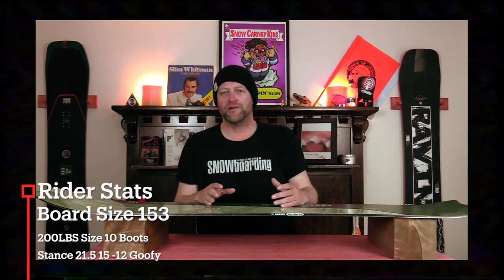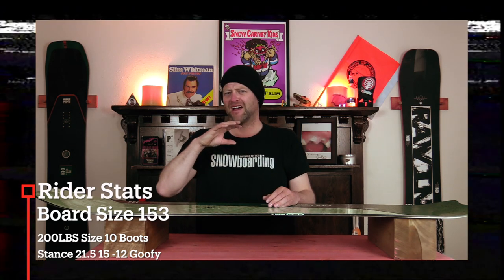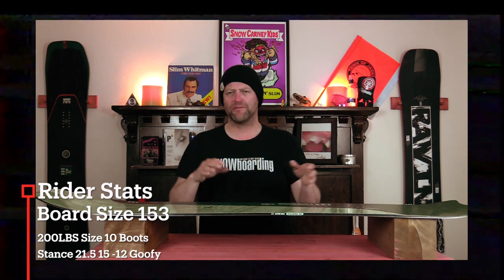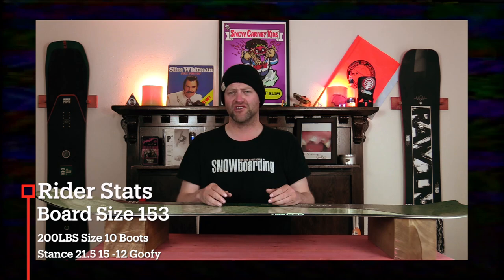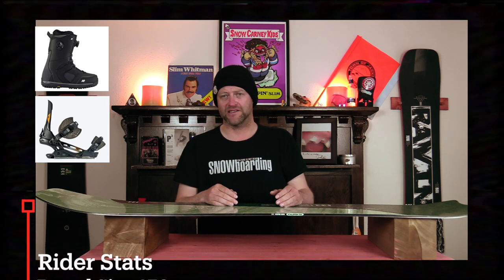I rode this board at Arapahoe Basin on a day that was sunny bluebird, average temps. You had some hot pow, dust on crust, perfect corduroy, chop and chunder — just kind of a mix of every spring-like condition after a small snowfall. I rode it with my Roam Black Label bindings and my K2 Thraxxus boots.